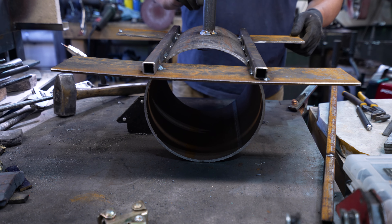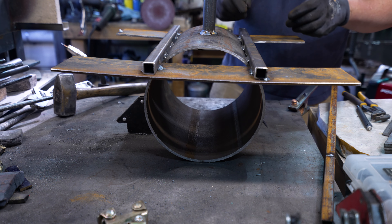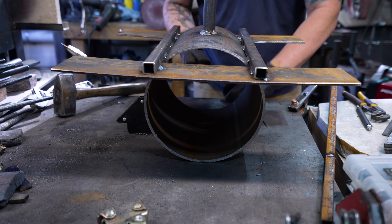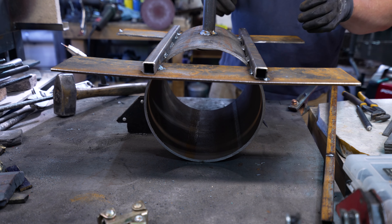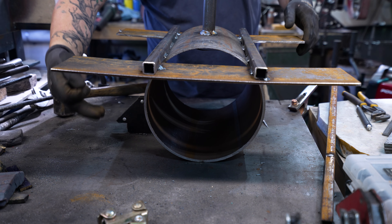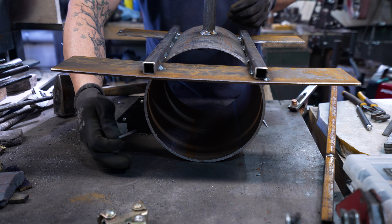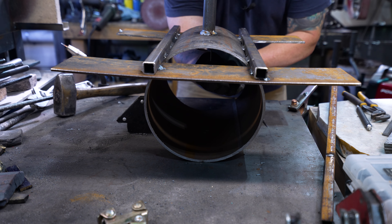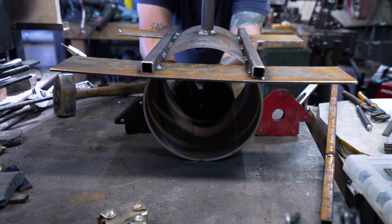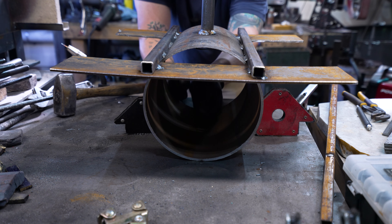The last thing before we put this onto the stand is we need to weld some of our little nails in here. What these are going to do is help hold the kaowool in the forge. We just need to decide which way the burner is going to be coming in from — we're going to come in from this side. We want our nails facing the same direction so that when we put our kaowool in, it'll push up onto the burner and onto the nails. So we just put a couple facing up like that — two in the front, two in the back.